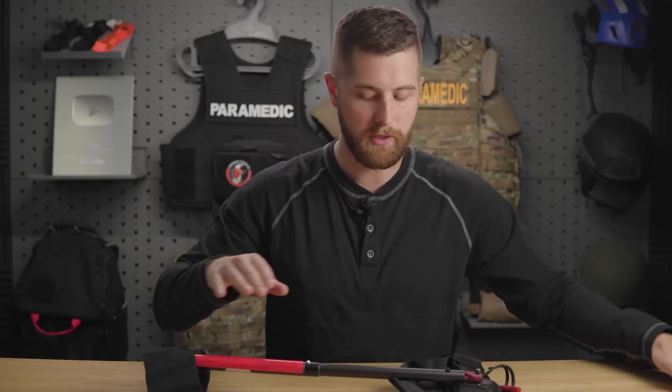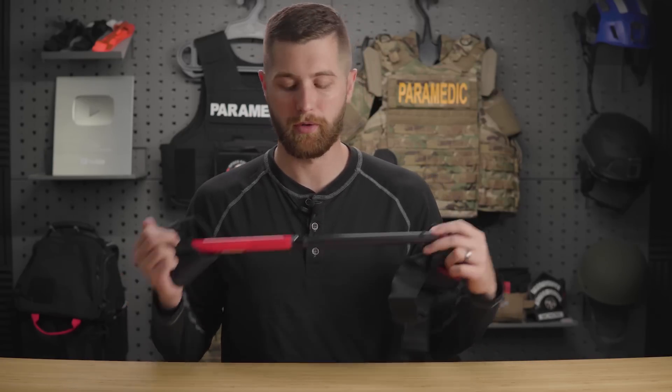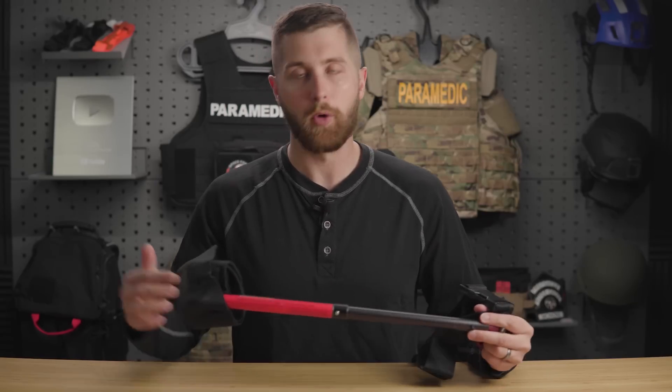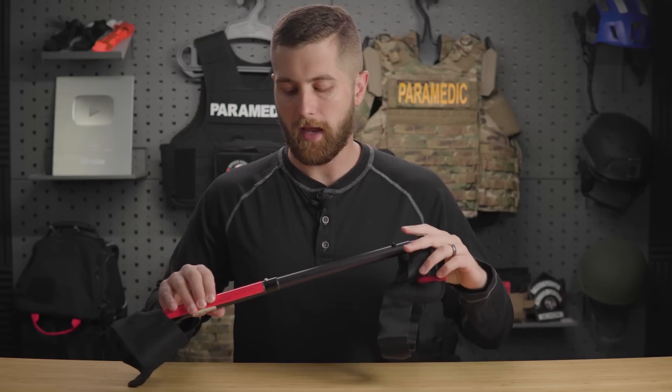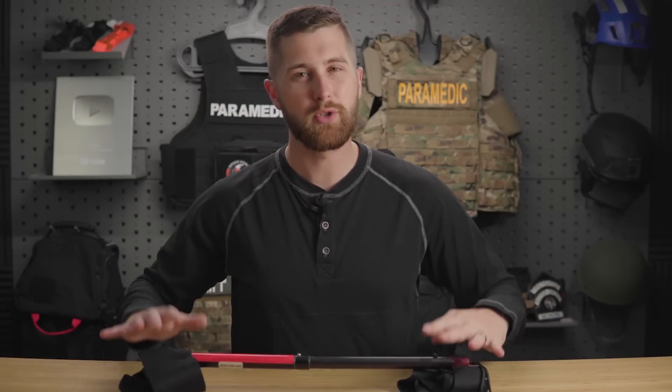All in all, this thing is super easy to apply. They advertise that it can be applied in under 60 seconds — I would argue almost any traction splint can be if you train well enough. However, this is exceptionally easy to use and there's just nothing to put together. You don't even really need to measure it, which is a game changer we haven't seen in other traction splints. Main advantages are super lightweight, super compact, and easy to apply. It also doesn't stick out past the leg, which matters in a helicopter where you don't have much room. The Sager, Hare, and even the KTD do not fit in an aircraft and you have to jury-rig things — this will fit in an aircraft just fine.